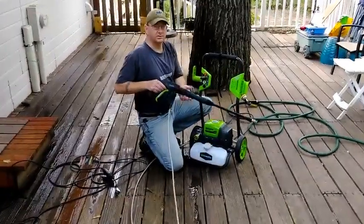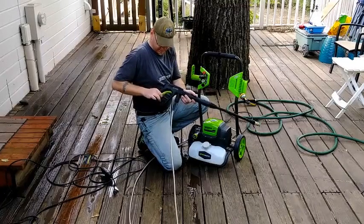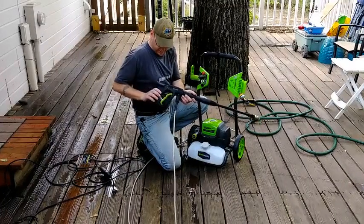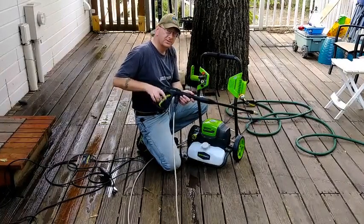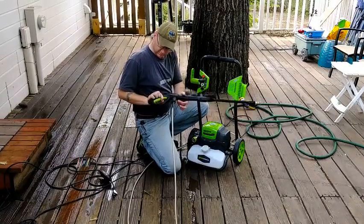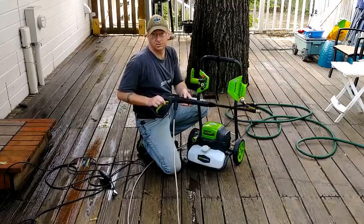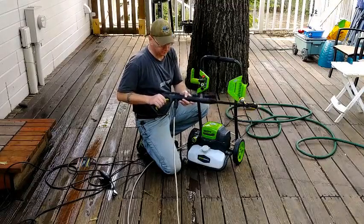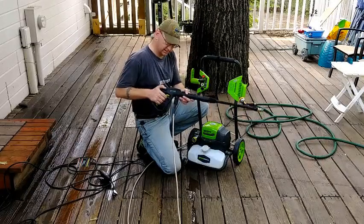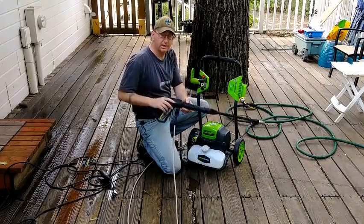Also, the trigger — your hands get tired holding this. It has a trigger lockout so you can't accidentally squeeze, but it has no trigger hold. I've used bungee cords, duct tape, or whatever before, but nobody ever includes a lock to hold the trigger back so you can spray without cramping your hands up the whole time.